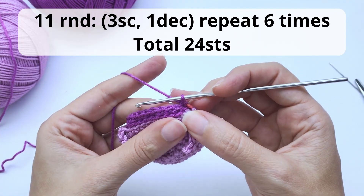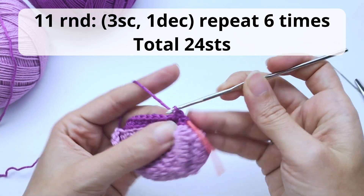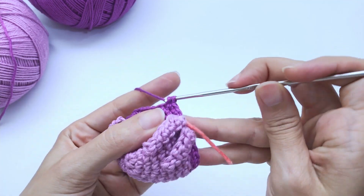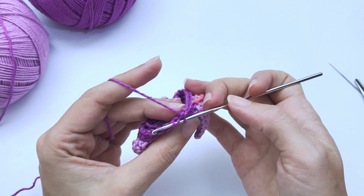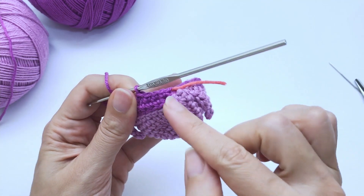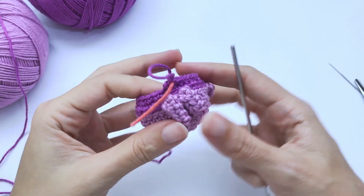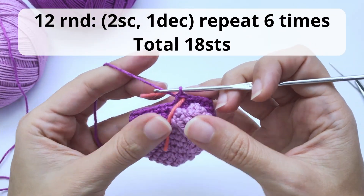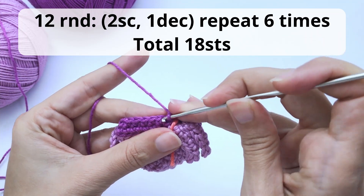For round number eleven we'll start working the decreases. You will work three single crochet, one decrease, repeat six times, and you should have 24 stitches at the end of this round. Here we work an invisible decrease, which means you'll grab the front loop of the stitch only and work your decrease. Work all the way around. If you don't know how to make the invisible decrease, there is a link in the description below.